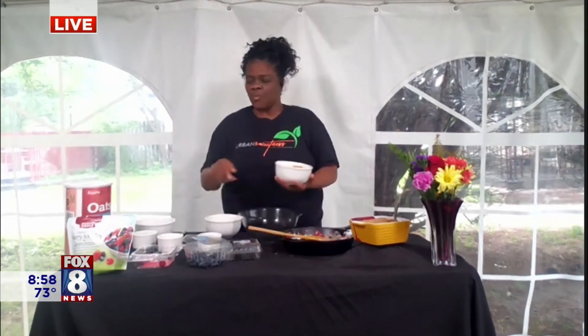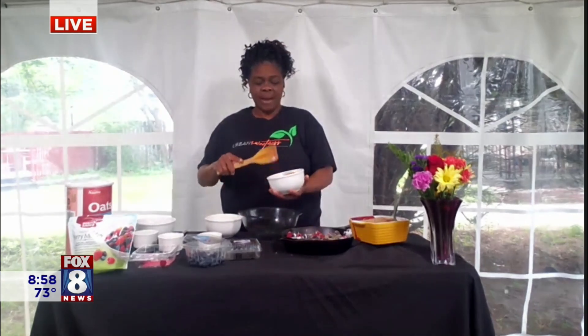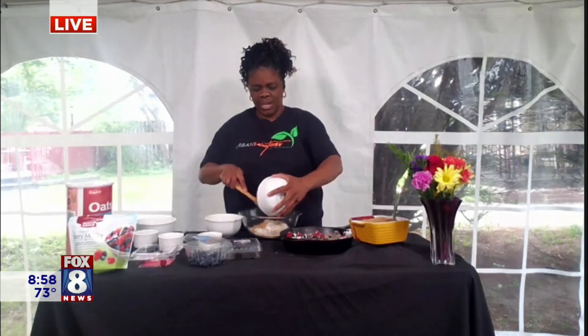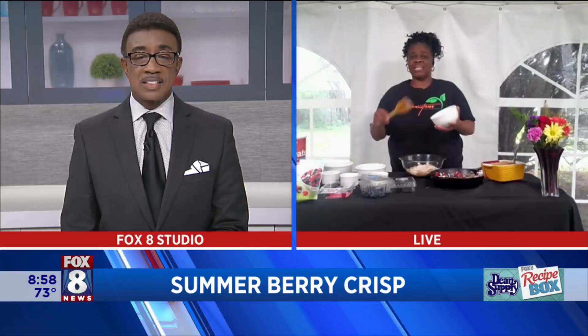For the topping, we're using quick oats — you can use old-fashioned oats, but quick oats are better. You're going to add the oats, ground sugar to help it caramelize, and some flour. Then you'll also mix in a dairy-free margarine, like Earth Balance or any margarine without dairy. Take a fork and mix it all together so it forms little crumbles on top.